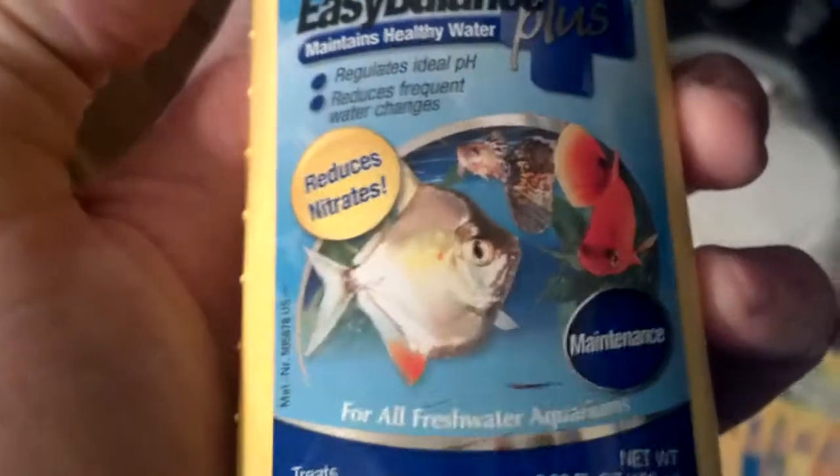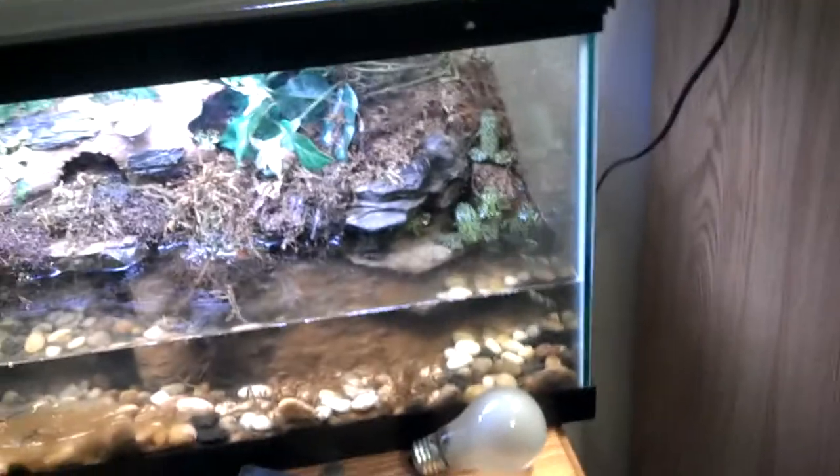I don't know if the water's bad or not. No need to fear — I'll put this in here. Easy Balance Plus. Maintains healthy water. It says a couple squirts, but I held it for — I counted three seconds. I put one second over the filter, just squirted it along. It's not going to affect my frogs because it's just chlorine stuff.